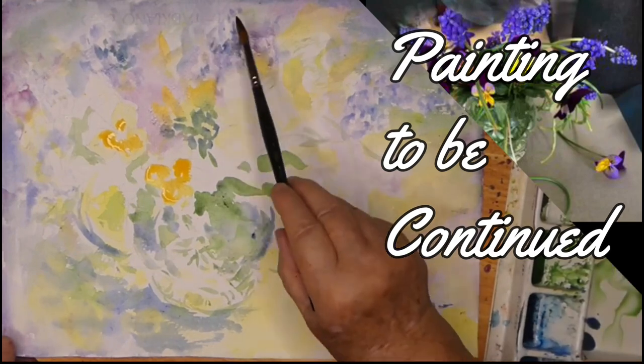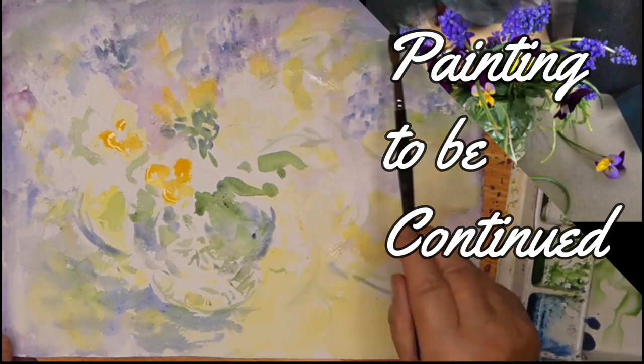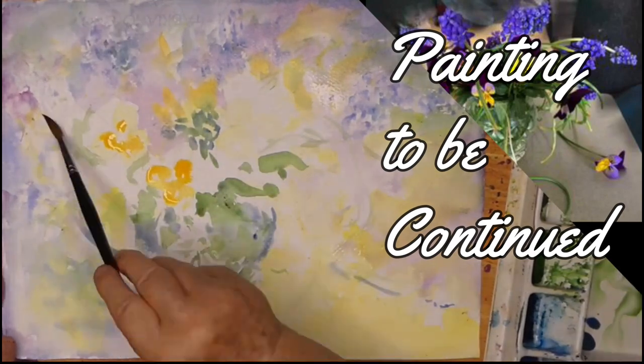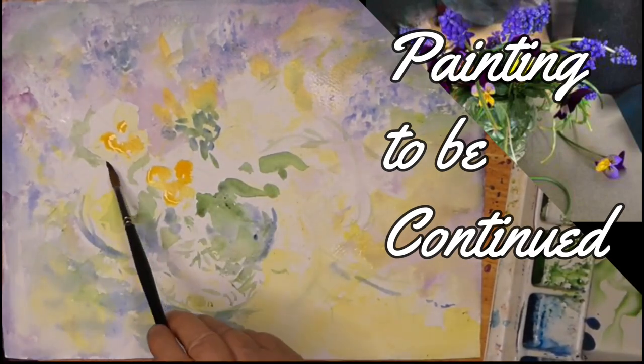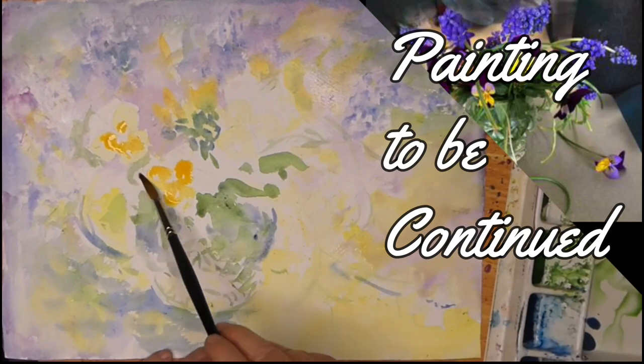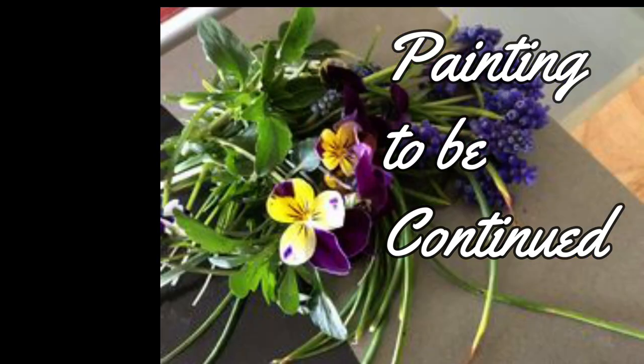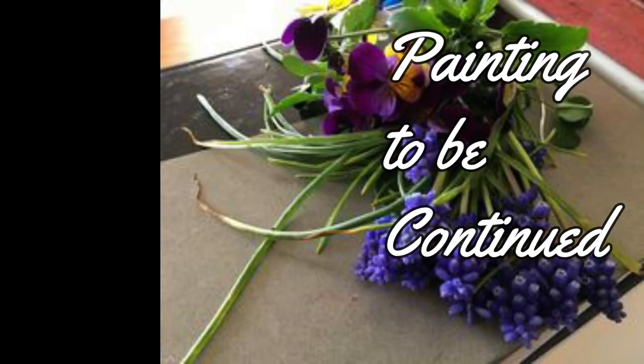Don't worry if you haven't fully grasped colour harmony. If you subscribe and click the notification bell you'll be notified of my next tutorial, and I'll talk about colour harmony in a different way with each tutorial. That helps to grasp it by seeing it demonstrated and explained in various ways. Thank you for listening.